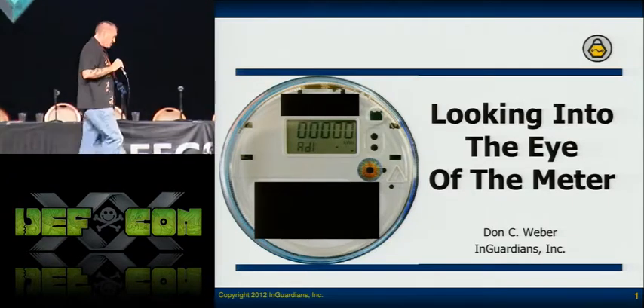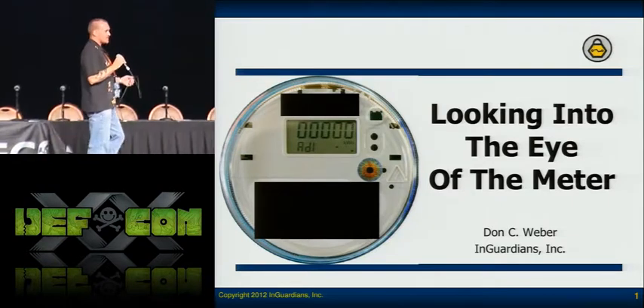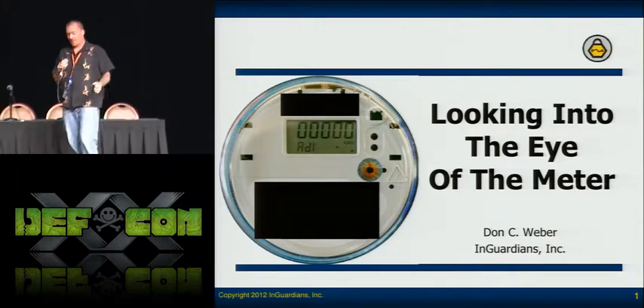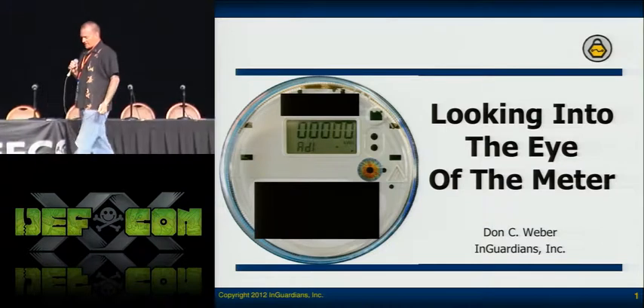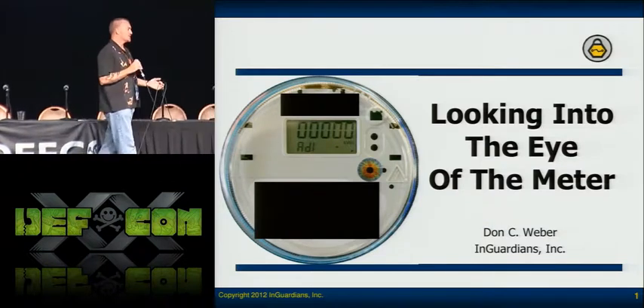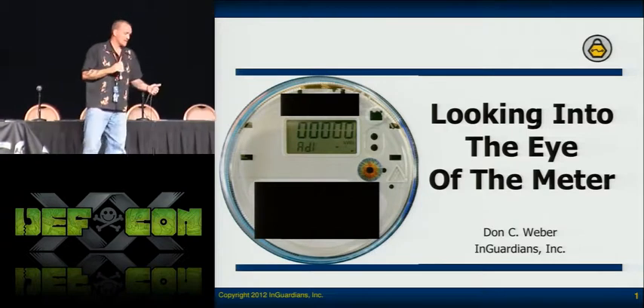Looking into the eye of the meter. When I first started working on meters, I went over to the Carpenter Ranch — Matt Carpenter. He couldn't make it here today, but I really appreciate all his help because he really got me into the security field as far as AMI goes.